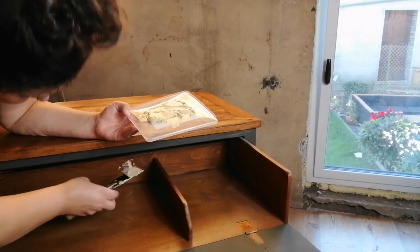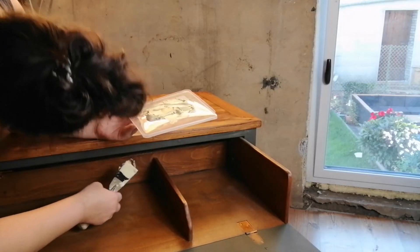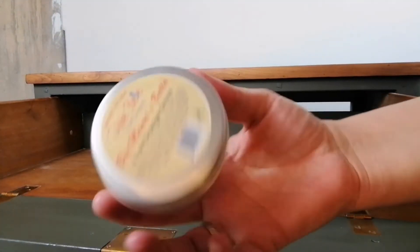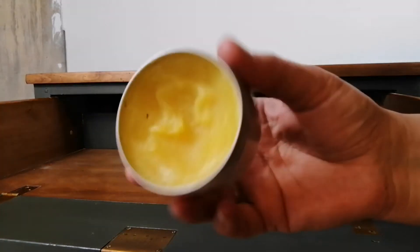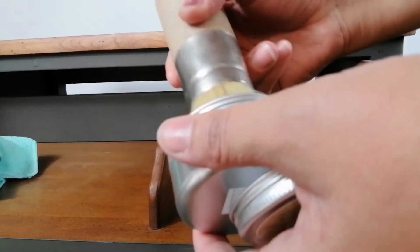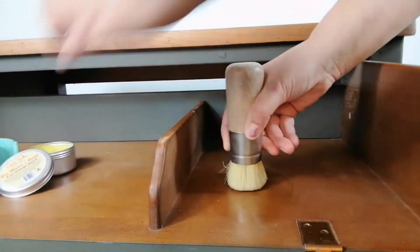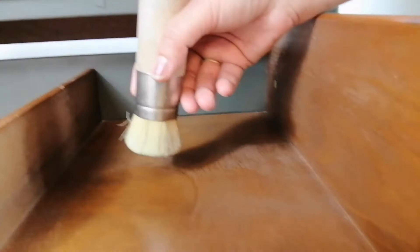After the filler was dry, I sanded it down smooth and painted that back panel. The wood inside the drawer was in excellent condition, so I decided to use some Big Mama Butter with the scent Orange Grove by Dixie Belle to rejuvenate the wood. This stuff is really amazing and it smells like real oranges — I really love it.